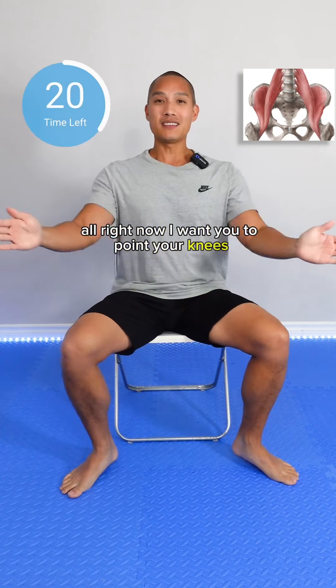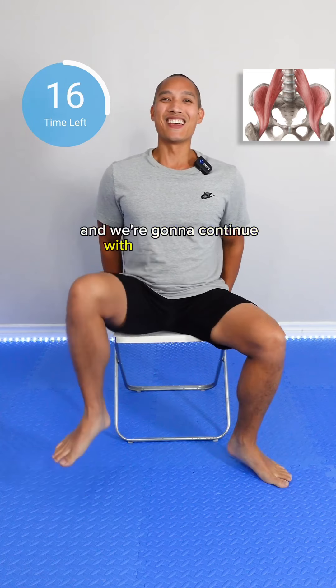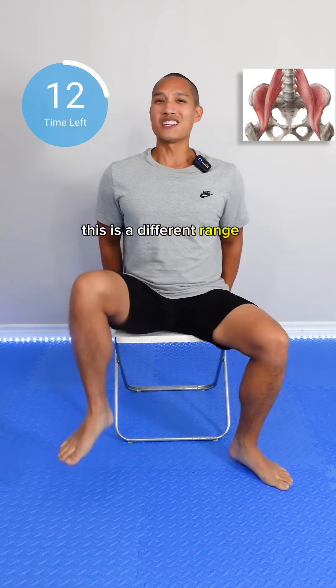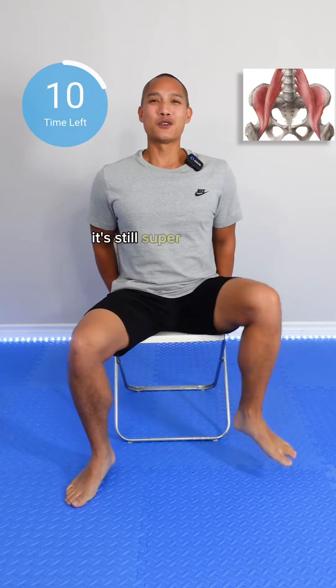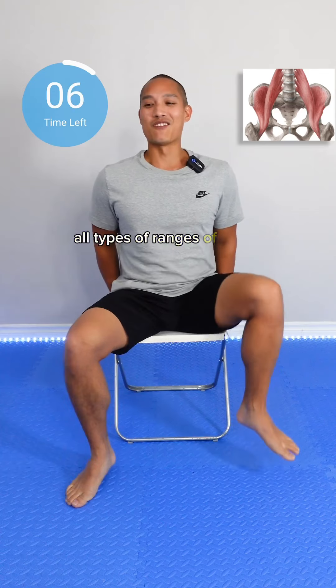Alright, now I want you to point your knees at the corner of the chair and we're going to continue with the same thing — just marching. This is a different range of motion. It's still super important. We're training our body to work in all types of ranges of motion.